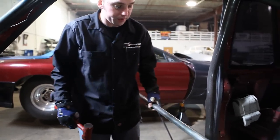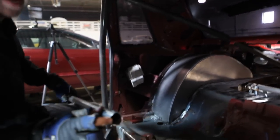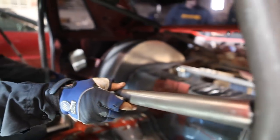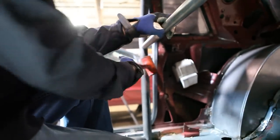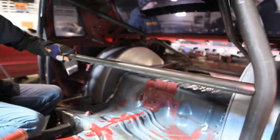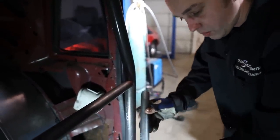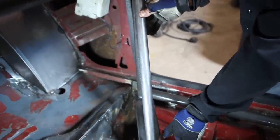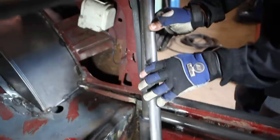We have the seat back bar now — we're going to pop this in place. It's notched more on the bottom — it's an offset notch, so the part that's notched more is going to go towards the floor. Now we have our kicker bar that's going from our main hoop down to our subframe connectors. The bar is going to land right in the center of our outrigger for the subframe connectors, and it will set just about a half inch below our seat back bar so that you have enough room to weld both bars.